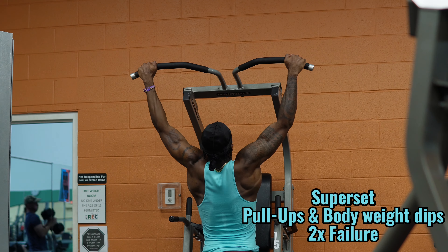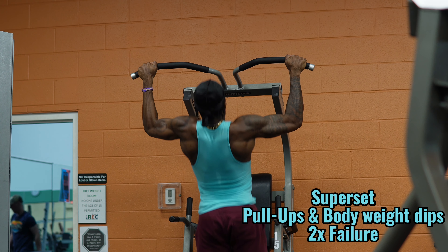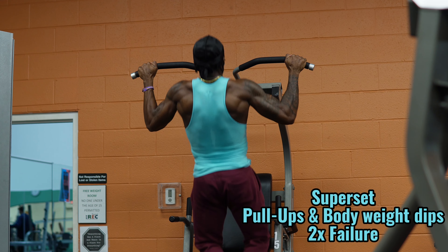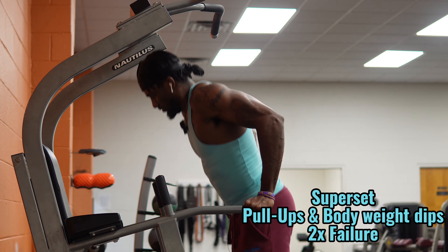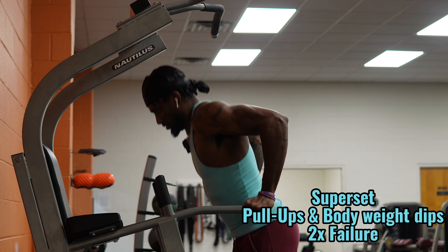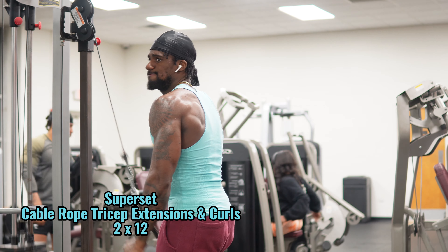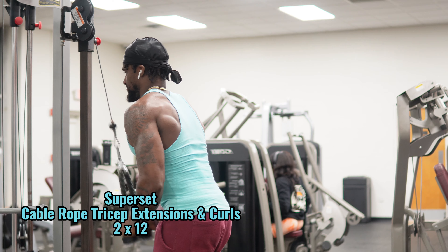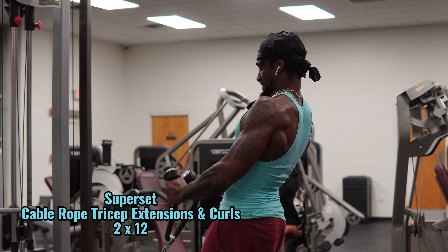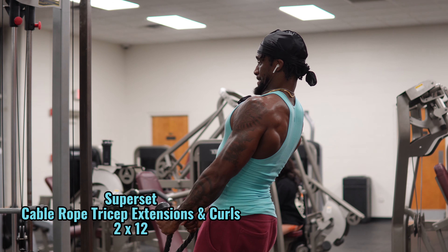After that we mix in some calisthenics for upper body control and general strength — two sets of pull-ups to failure, supersetting that with bodyweight dips to failure. After that it's a classic arm superset with rope cable tricep extensions supersetted with rope cable curls — constant tension on the arms throughout the whole sets. We were definitely feeling this afterwards, but we're not done yet.